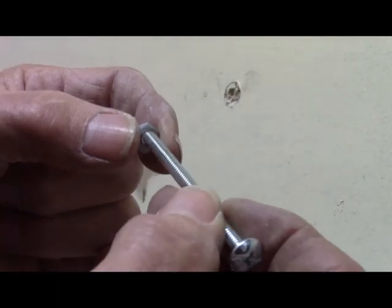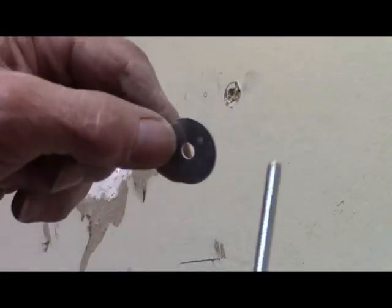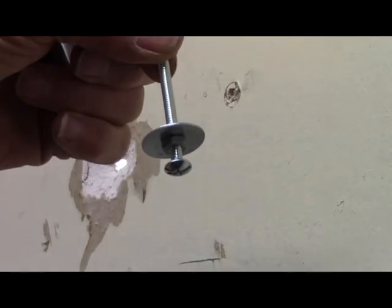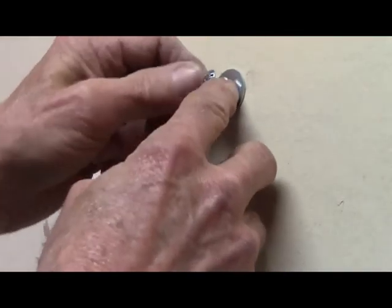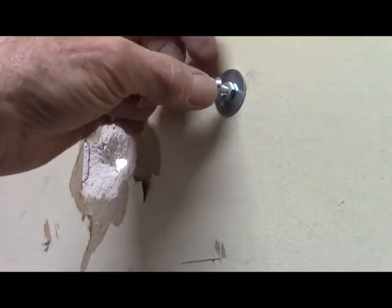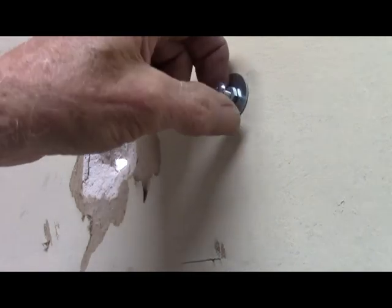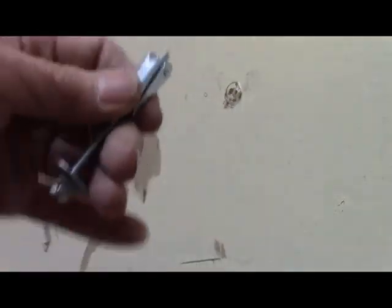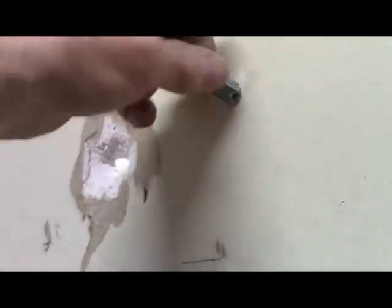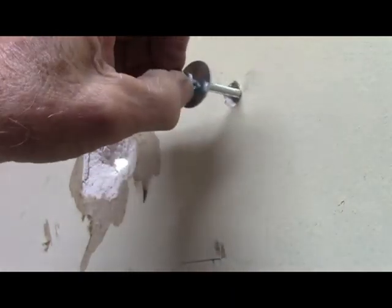Get the nut down about where you want it, then put a washer on this side — it'll go down there and float. That way, when it tightens up, you've got this much screw sticking out to where you can hang your picture. Then screw the toggle bolt on there and pull it back.